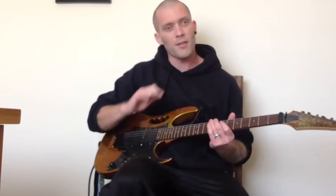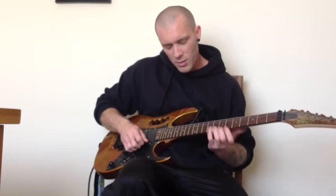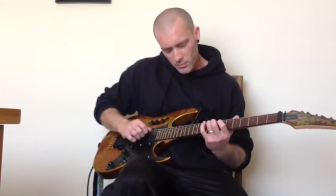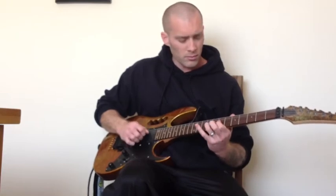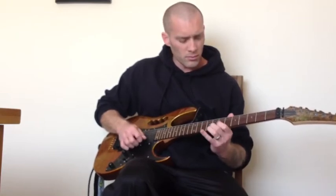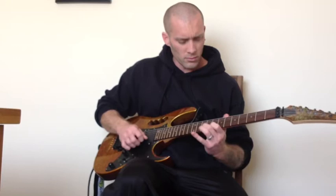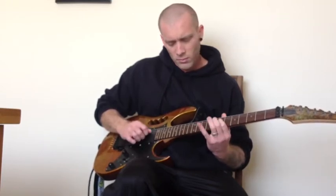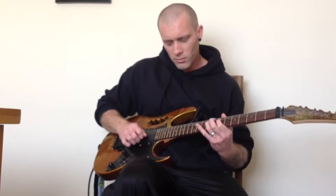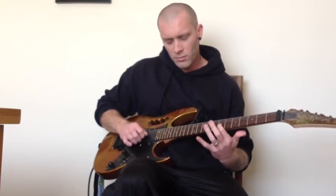So far, I'll take you from the end of the last bit, alright? Now this fast bit, once you've got it down it's quite simple, and it's repeated eight times.